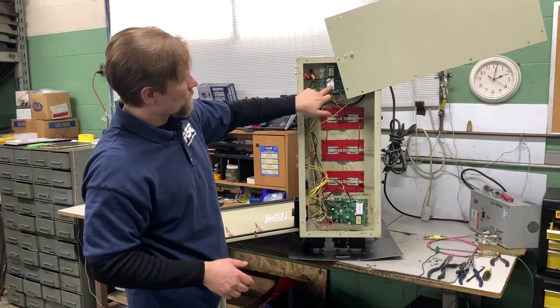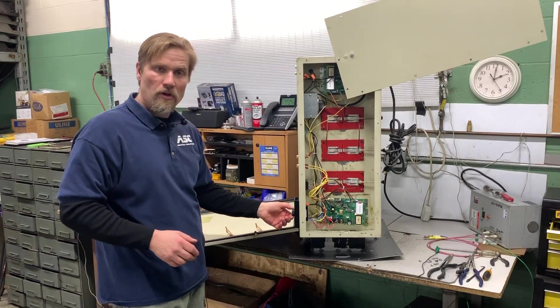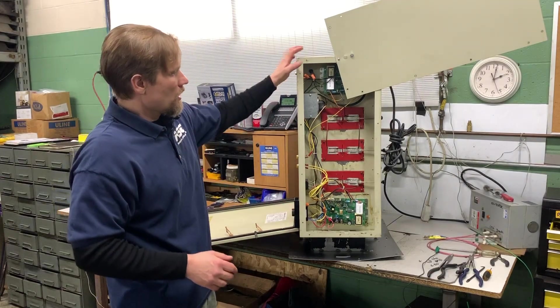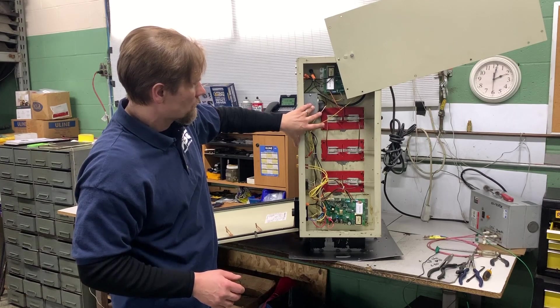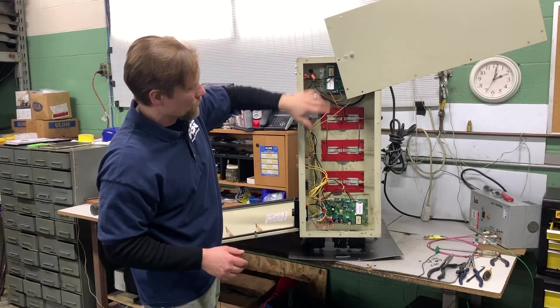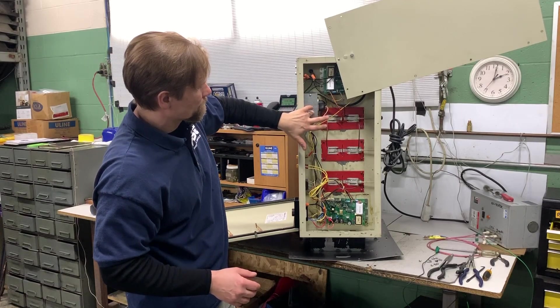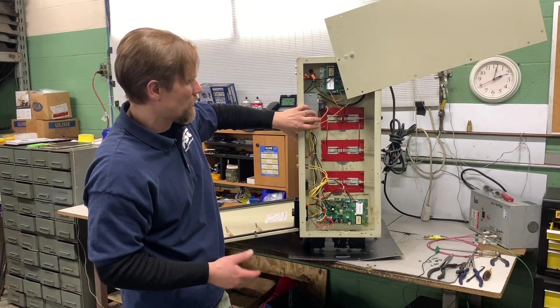We carry the replacement power packs, indicator lights, and variable speed controls. There's also a capacitor that brings down your voltage to the power packs, and we sell these in 240V and 120V depending on your model.